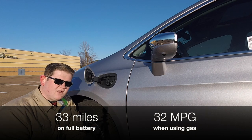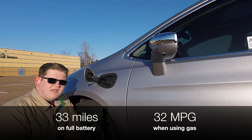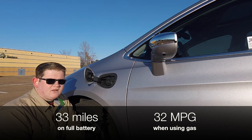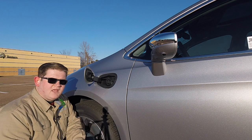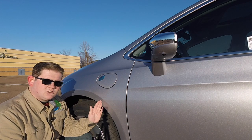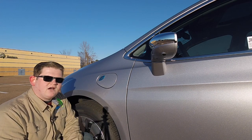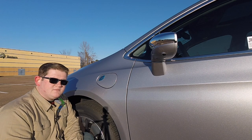You do not have to charge the Pacifica in order to drive it — it can get 32 miles per gallon on gasoline, better fuel economy than any other minivan in the country right now. However, you'll get even more benefits if you do charge, because plugging it in costs about half as much as using gasoline even with this vehicle's great fuel economy. So this is a true no-compromise minivan.